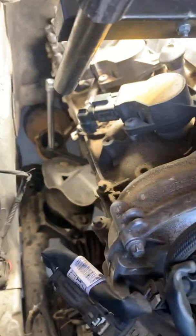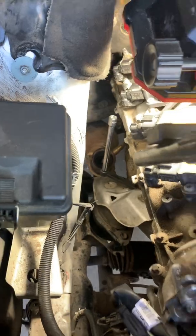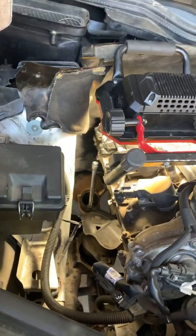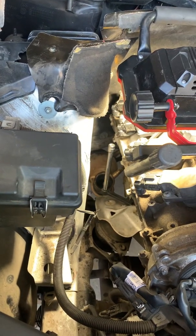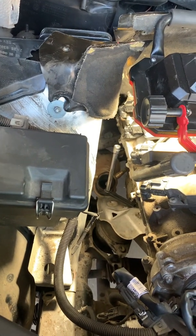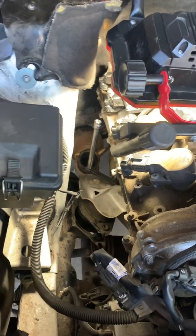There's also a gasket here — good time to change that. We're reusing this gasket because the client is parting with this vehicle shortly. That's the passenger side top — how to access the passenger side top engine mount bolt on a 2007 to 2012 Mercedes-Benz GL 450. I hope you found this tutorial useful; if so, please like and subscribe.